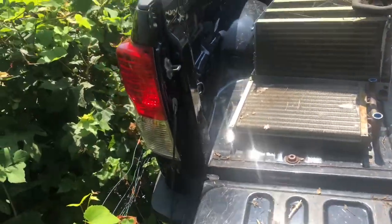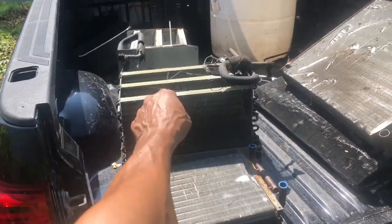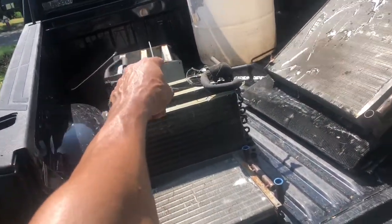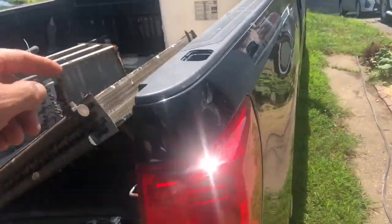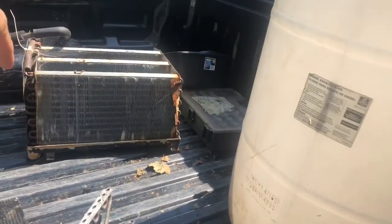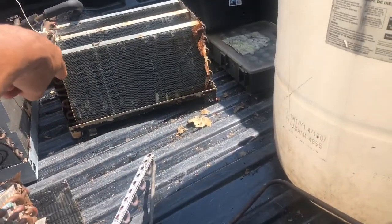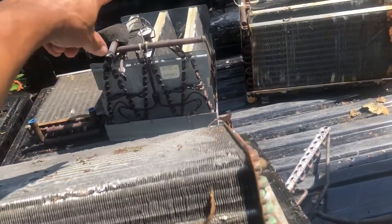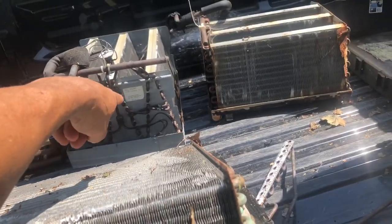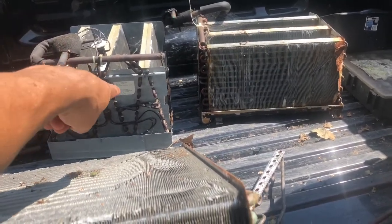I was wondering if I could pressurize it, just play with it. Maybe I'm gonna keep that one. The other one is junk — so rusty. That was a leak right there. I don't know if you guys can see this, but there was a leak in that side over there in the corner. I'm gonna get rid of it. This was for the REEM unit — I believe R22. Yeah, R22.